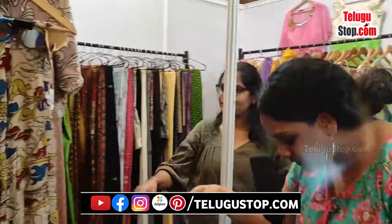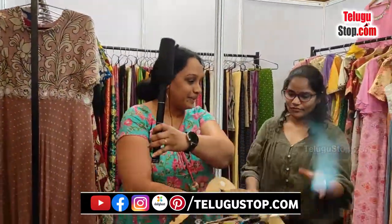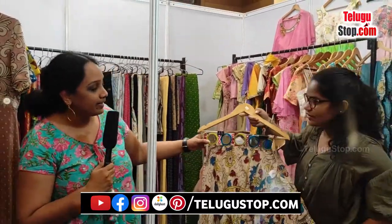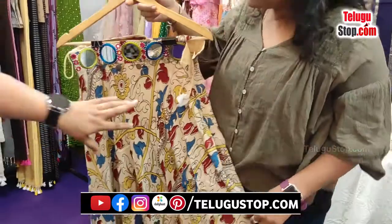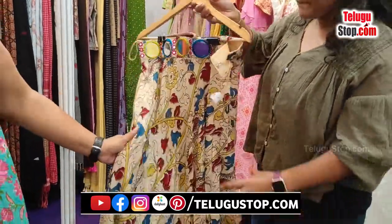Kalamkaris — if you can come to this part. So this is the skirt. We got this Banjara work done. This Banjara is famous for Hyderabad. So you get it over the waist. This is the skirt — these skirts are Kalamkaris.